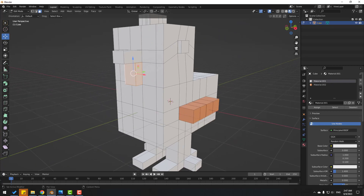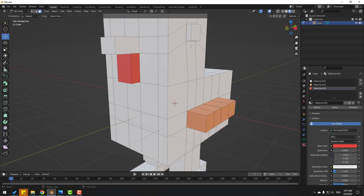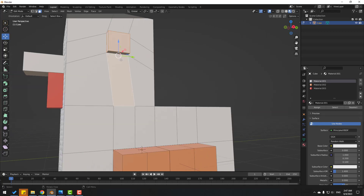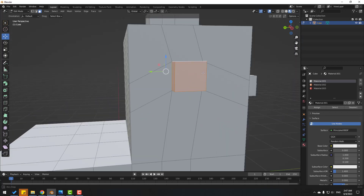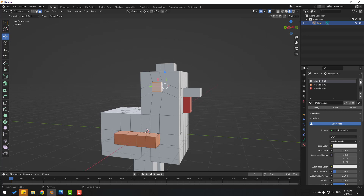Let's select these faces and create a new material — click New — and select the color red. Click Assign. Then select these faces for the eyes, and also these faces. Create a new material, click New, set base color to black, and click Assign.